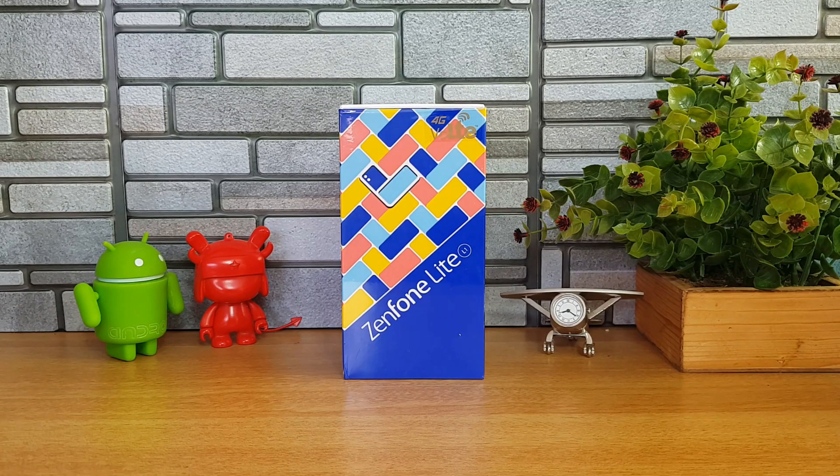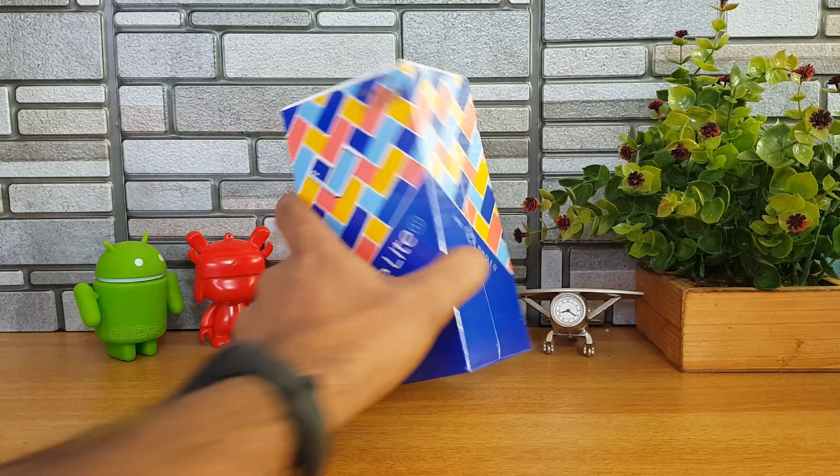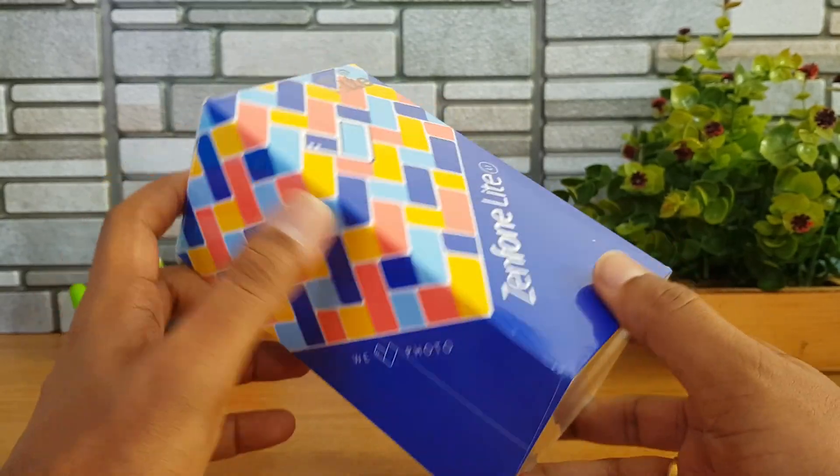In this video we will do the unboxing of the Zenfone Lite L1, we will show you the device, and we will also show you the camera samples we have taken with this device.